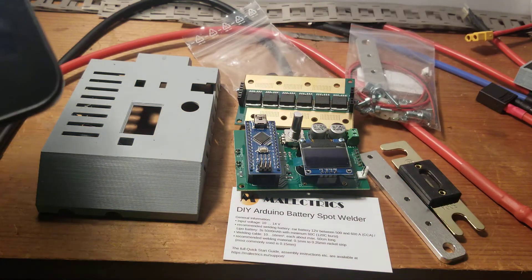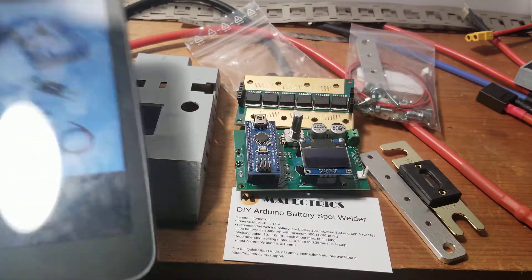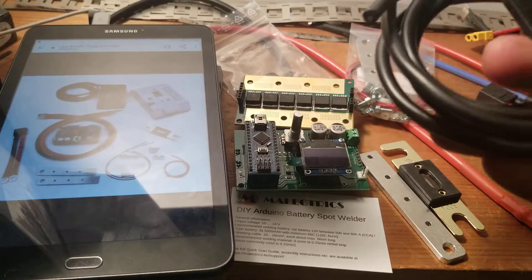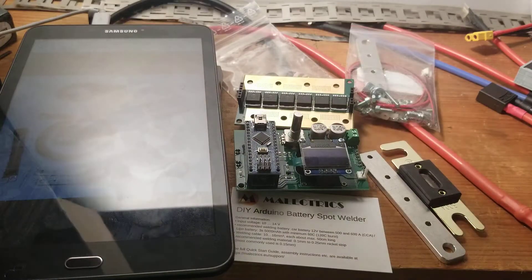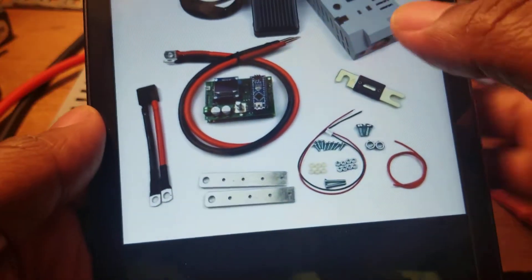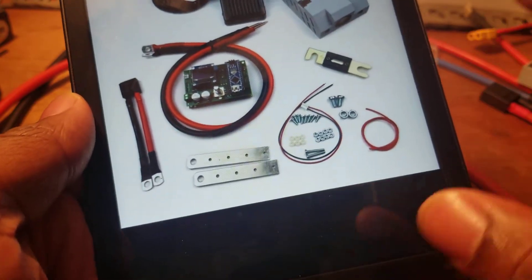This is how it comes — voila, it came with everything in it. It was a weld package, this is the package it came in, and the description was perfect, everything was correct. I have the pedal but I'm not gonna use that because this machine also comes automated in a couple milliseconds, so you can do it without the pedal.